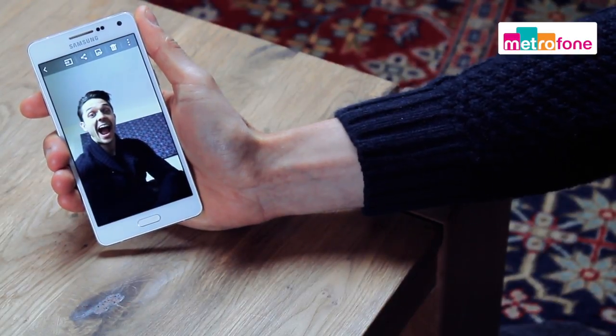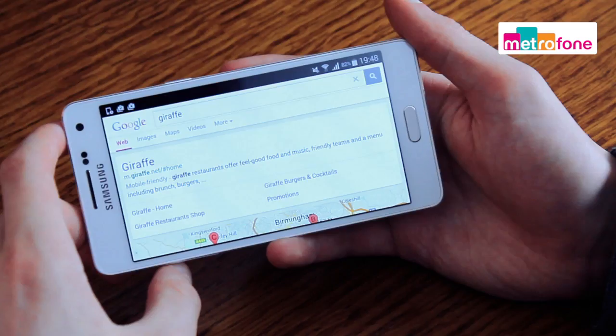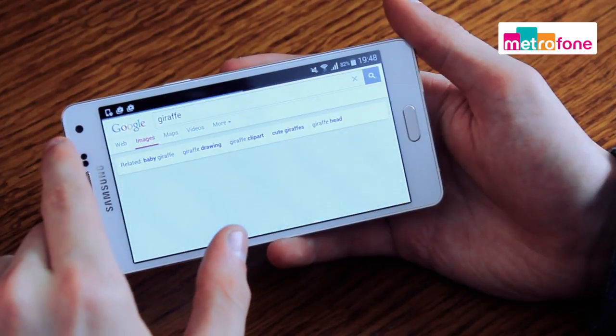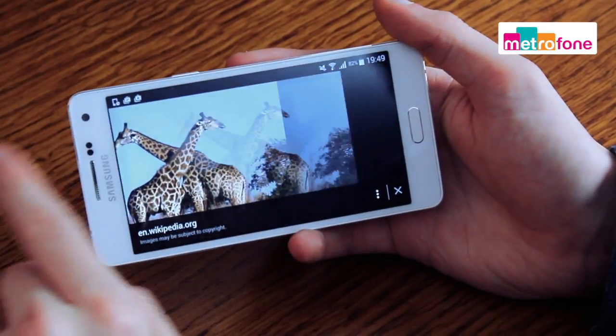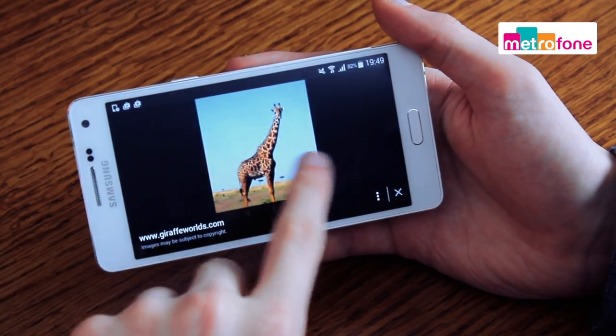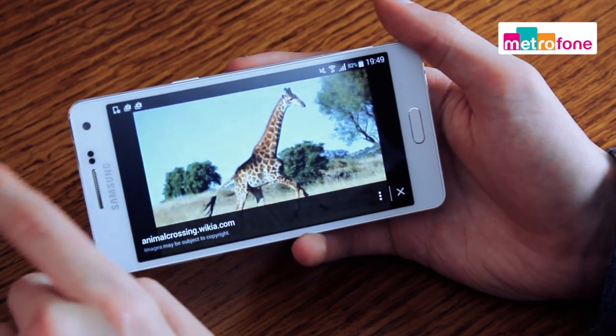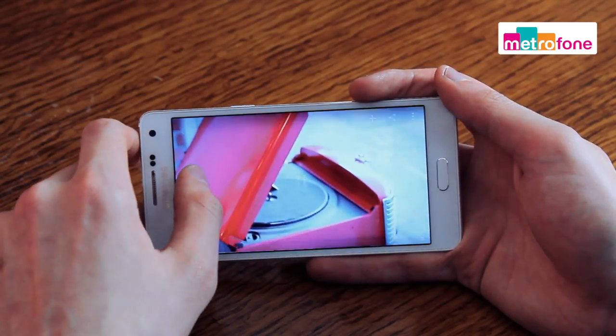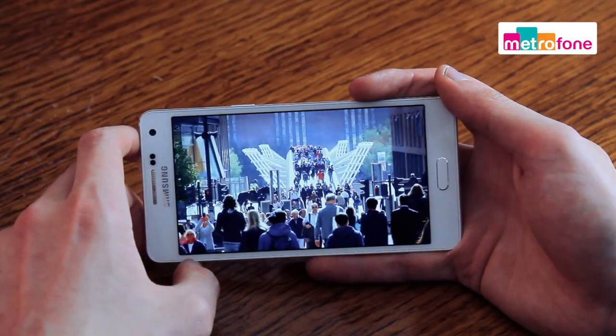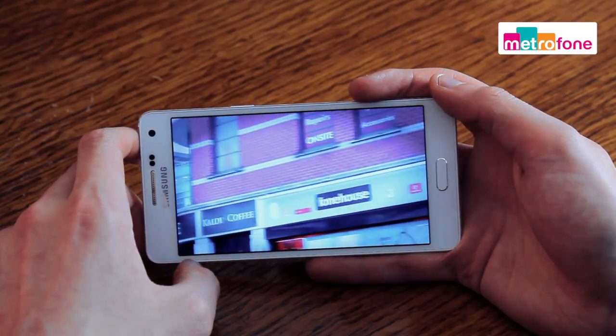Looking more closely at the display, it has a Super AMOLED screen, so not full HD. However, films still look fab, with a screen resolution of 1280 x 720 and 294 ppi. It's good with multimedia, though it may not be the brightest or sharpest screen you're going to see in the mid-range market.